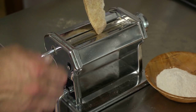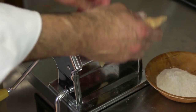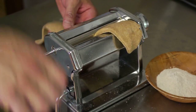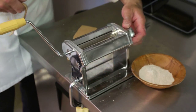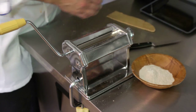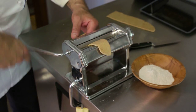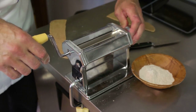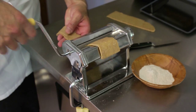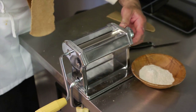Start out with the rollers wide, put the pasta through, and you gradually make it thinner and thinner. Go up a notch or two, put this aside. Only use the dusting flour if it's necessary. Don't let it stretch too much, and you want to get it as thin as possible.